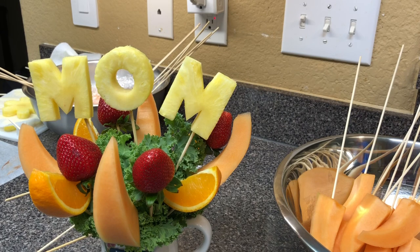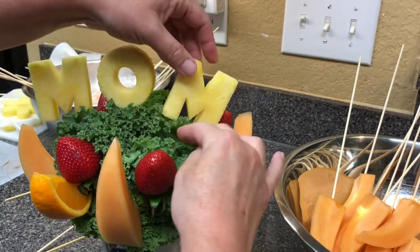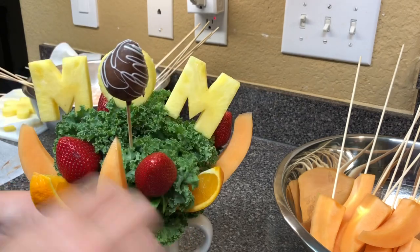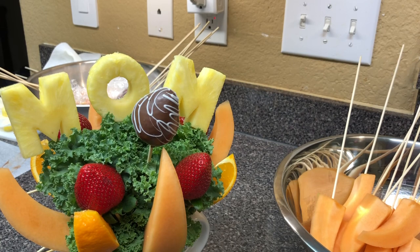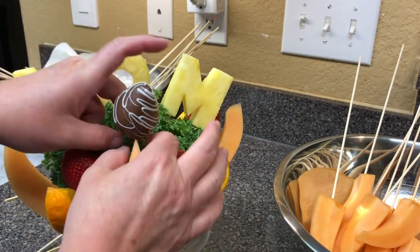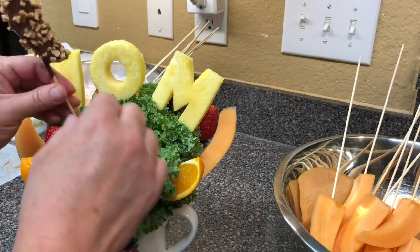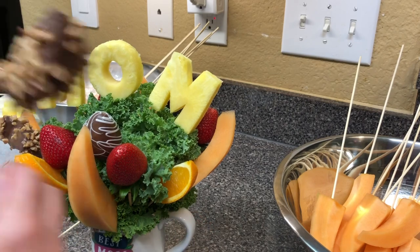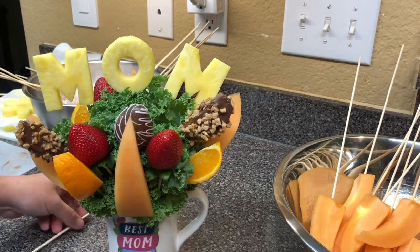It's good to kind of get your base going, then put in your focal piece, and then fill in with other stuff. Look at that — so pretty. You can put whatever you like. Here's where I wish I had some needle nose pliers — it gets to the point I have to go get them because I just can't get a good grip. You can't push on the fruit because it will poke the skewer right through it. Especially the strawberries.